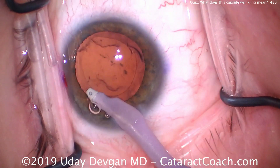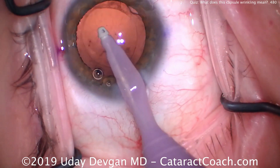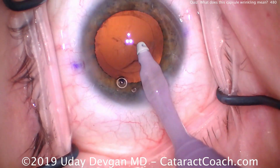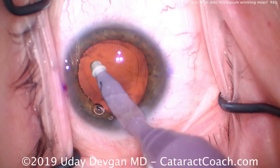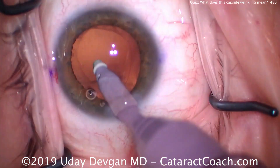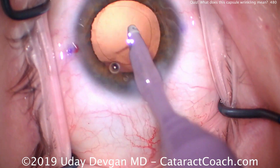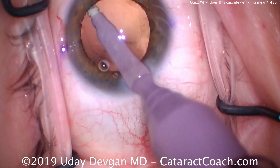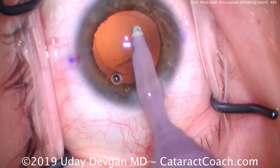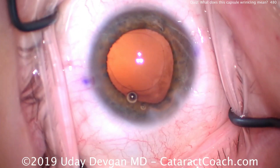What are the options for this surgery? We can put a single-piece or three-piece lens in the capsular bag. You can also use a capsular tension ring — placing one may help prevent some of that phimosis. Remember this is a progressive disease, not just in one sector, so the capsular tension ring will spread out the forces and may help counteract some of the phimosis, but it's not going to prevent the zonular apparatus from getting weaker with time.